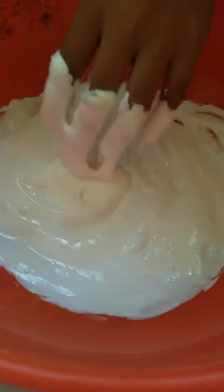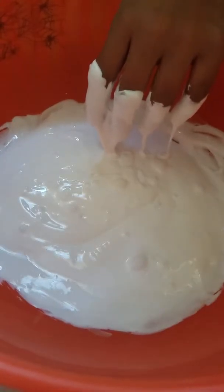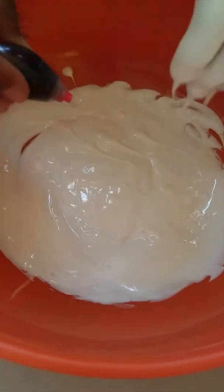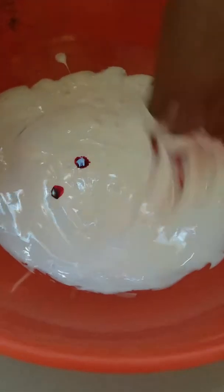Okay, now you would want to add your food dye. I am going to be adding pink. I'm going to be adding two drops. Now just mix that in.